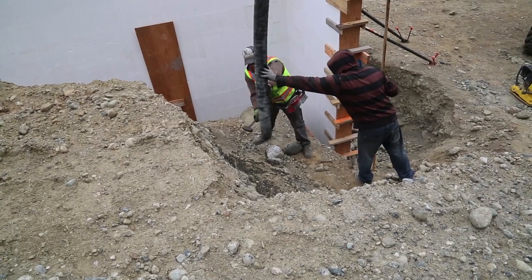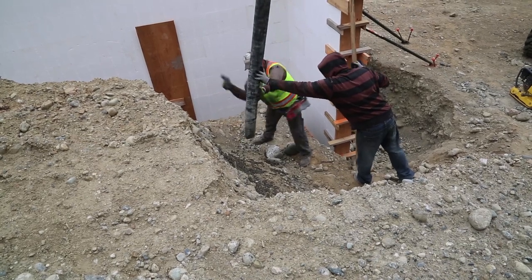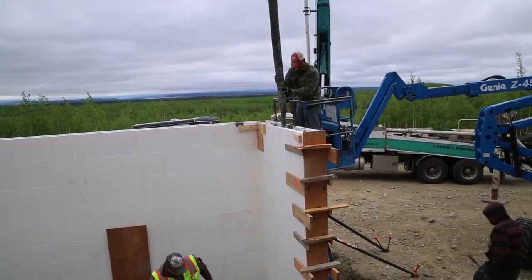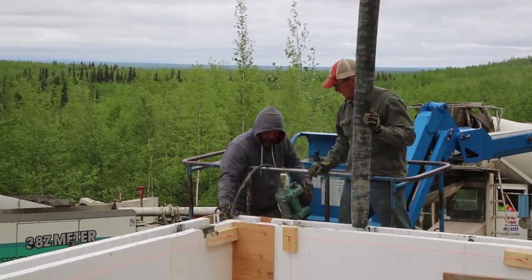Right off the bat when we got started we were pumping mud, and then all of a sudden — no mud. We found out we had a plug in the hose. You have to deal with that kind of stuff every once in a while. Abe went behind and vibrated the concrete to remove any air pockets that were in the wall.